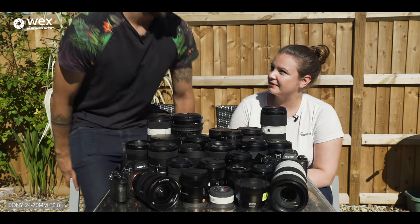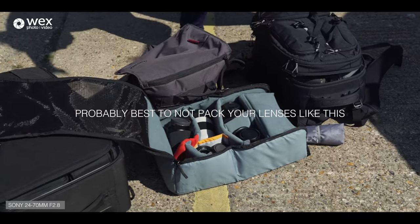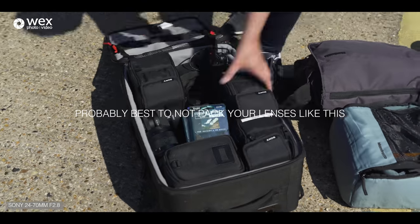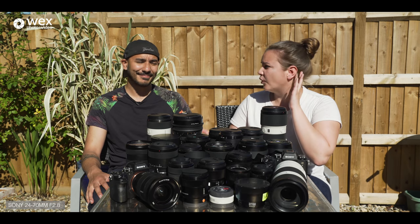We told Sony about our plan, so they sent us some kit. Wow, that is a lot of lenses — I'm slightly worried about this table. Yeah, it took us a while to get all of this up here. These were delivered yesterday morning and I wasn't aware of exactly what Sony was sending, so this is the first time we've got everything out.